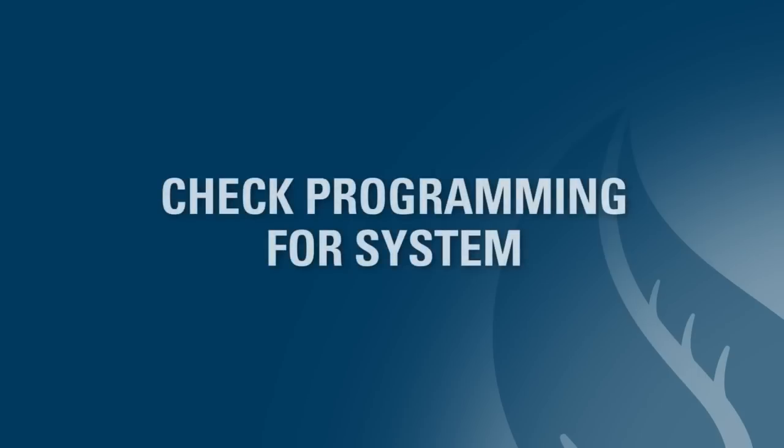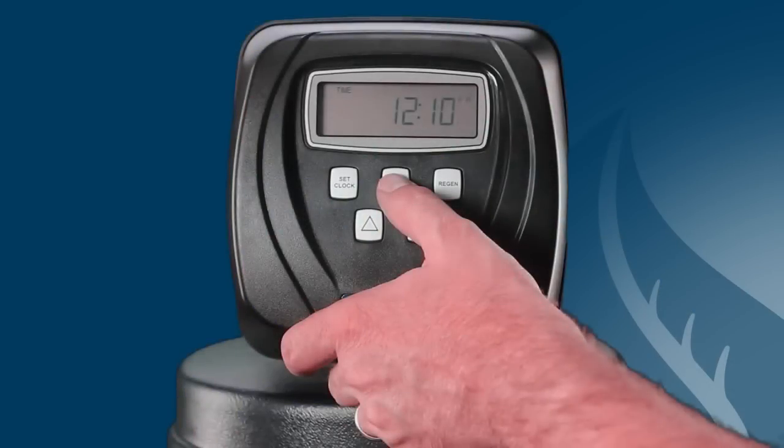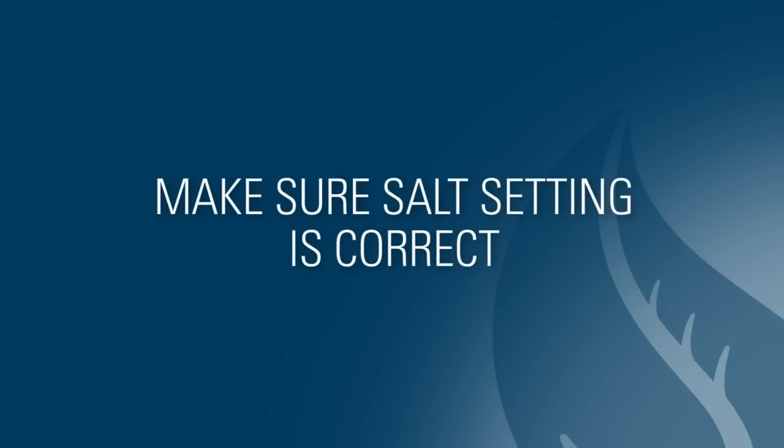Finally, one last area to check is the programming of your system. Go to the brine draw and salt setting screens on the valve by pushing the next and down arrow button simultaneously for several seconds. Then push the next button several times to show the brine draw cycle setting. Make sure the brine draw cycle is set at 60 minutes. Push the next button several more times to show the salt setting and make sure the salt setting is correct for the system size. We recommend calling WaterTech to confirm factory settings for these cycles.